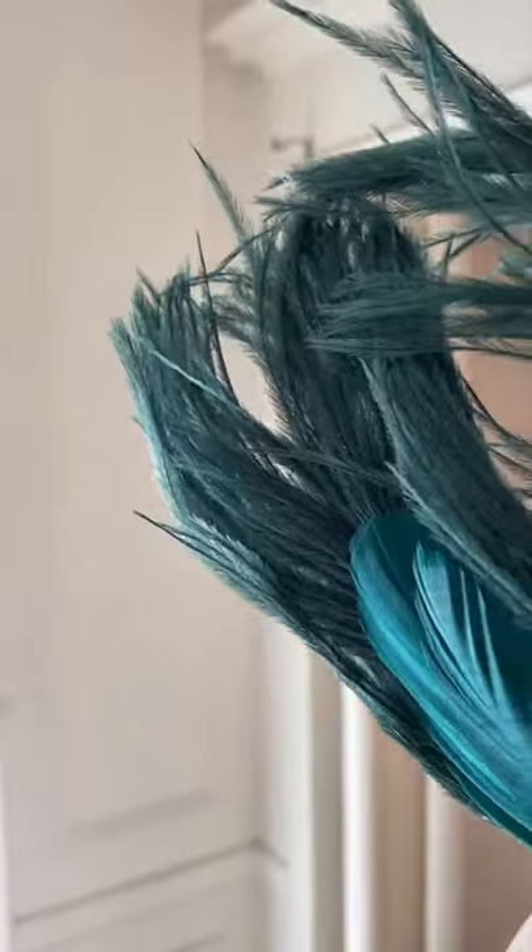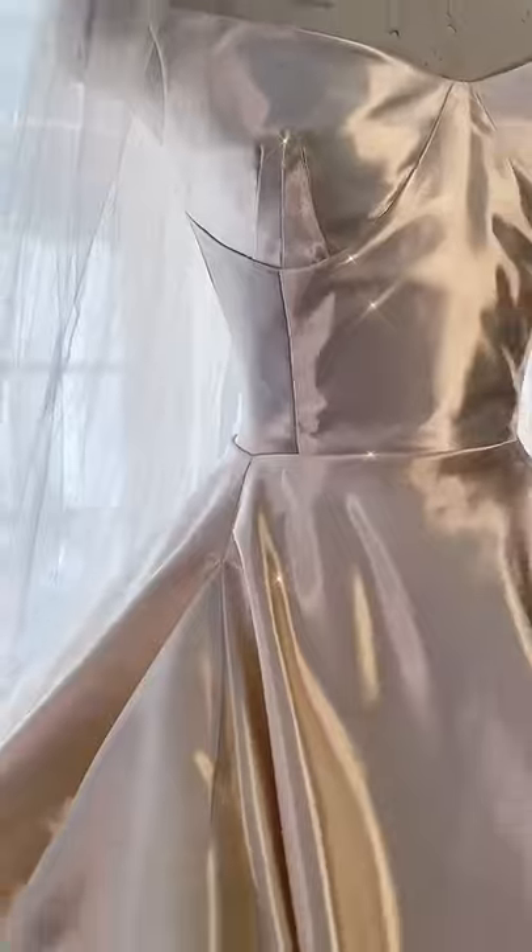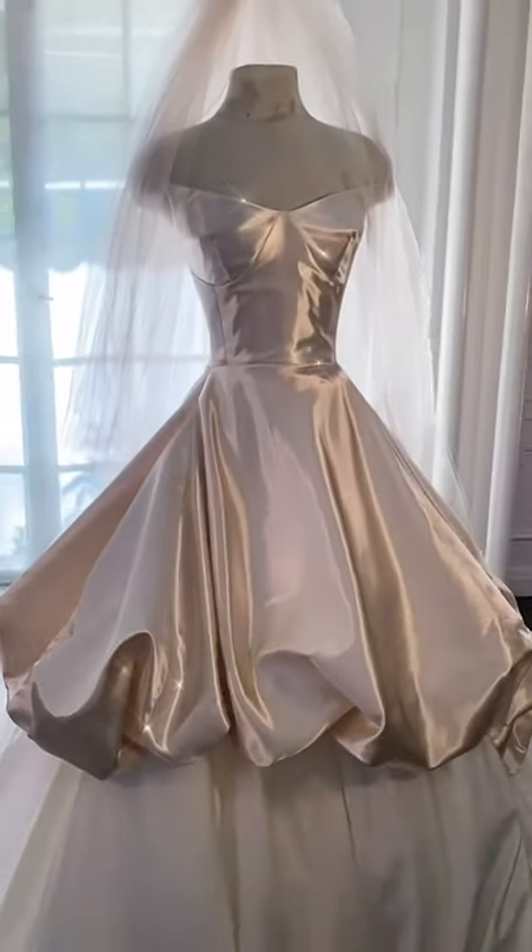I also thought it could be a fun touch to do a version of Carrie's headpiece that she wore on her wedding day. This dress took four full days of sewing, 50 yards of fabric, and a lot of patience, but I'm so grateful that I took this challenge on because I think it turned out so beautiful.